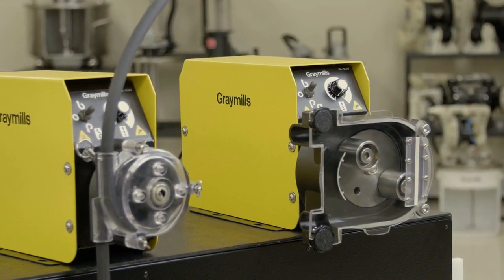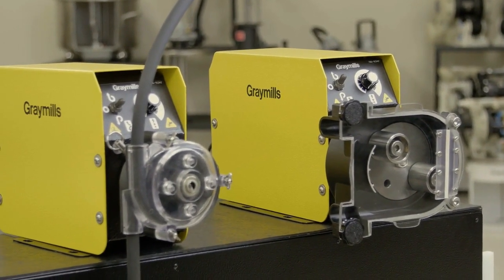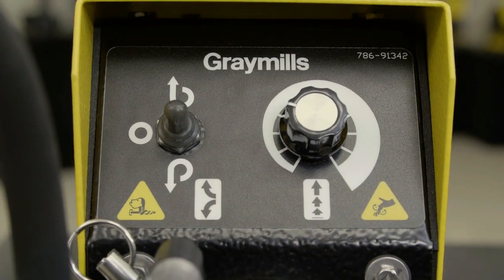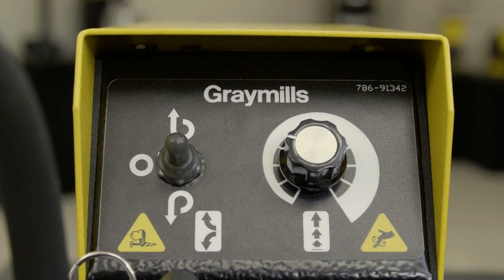Peristaltic pumps are an integral part of many press rooms. They are a natural choice for viscosities reaching 500 CPS. The low shear rolling action can pump inks, coatings, varnishes, and adhesives that are too thick for other pumps.